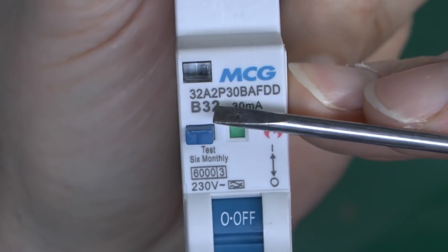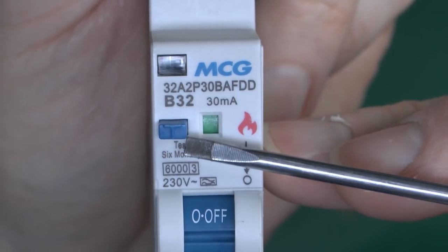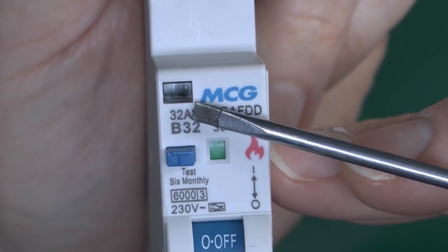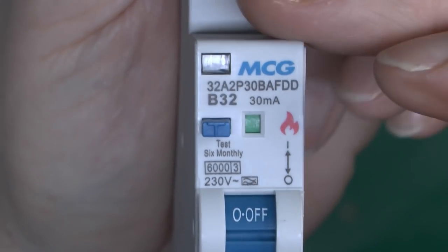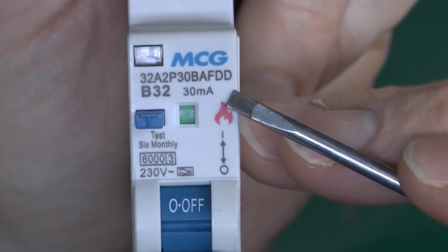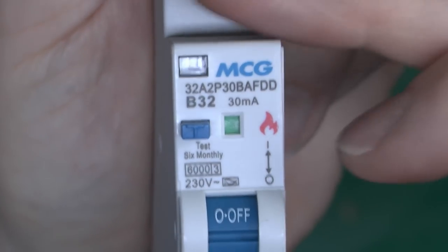On the front we've got a B32, so it has the normal circuit breaker function for overload and short circuit. A 30mA RCD is built in as well, with a test button for every six months for the RCD component. There's an LED indicator that will light up and flash depending on what faults have occurred. We also have a mechanical indicator — green in the off position and red in the on position — with a small legend showing 0 and 1, plus a symbol with a flame.